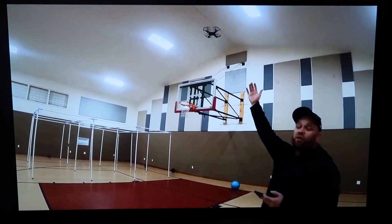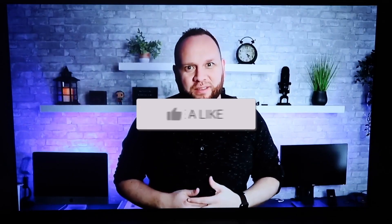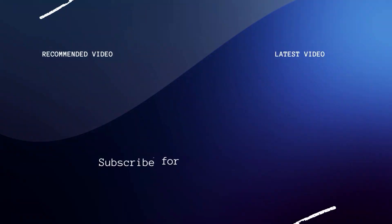So hopefully this video was helpful. If it was, go ahead and throw a thumbs up on it and subscribe to my channel. I make tech videos all the time and I'd love to have you back in the next one. Take care.